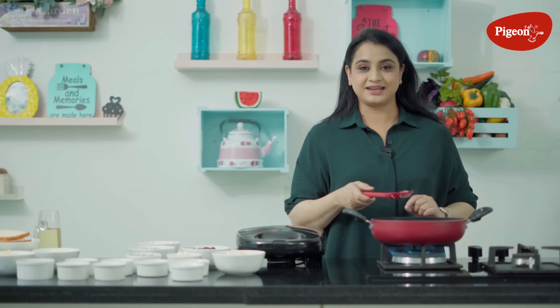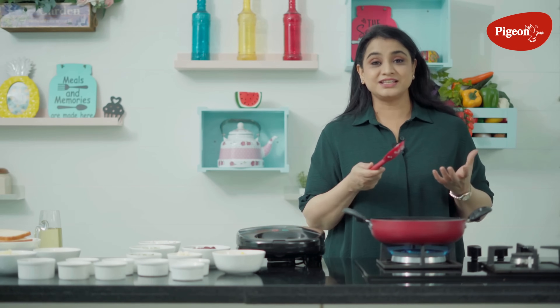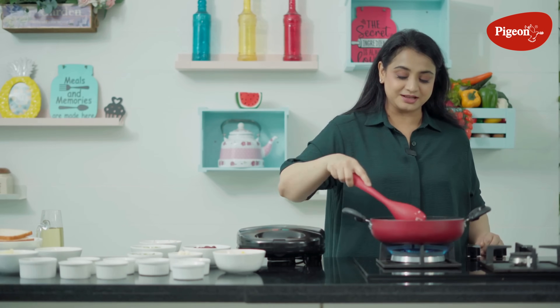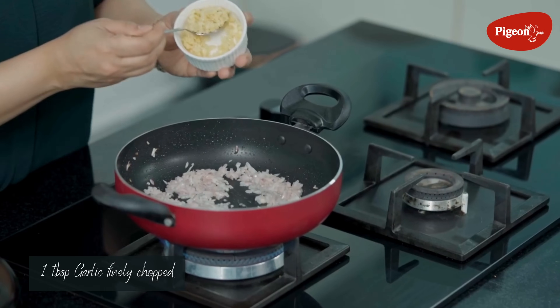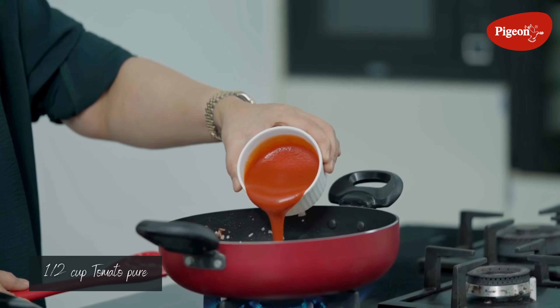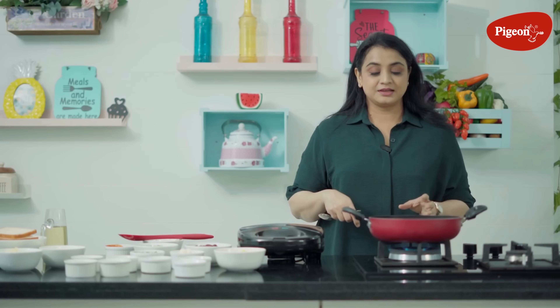It is a very versatile filling — you can make wraps, rice bowls and enjoy it. Let's fry the onions until they are translucent. Now we add garlic and fry it. Then we add tomato puree.